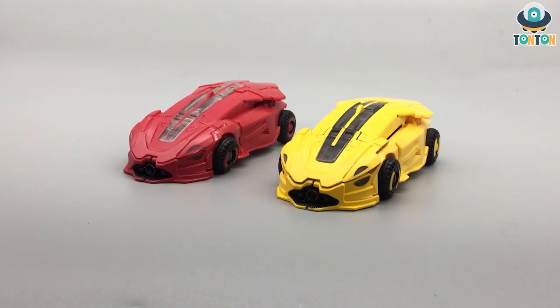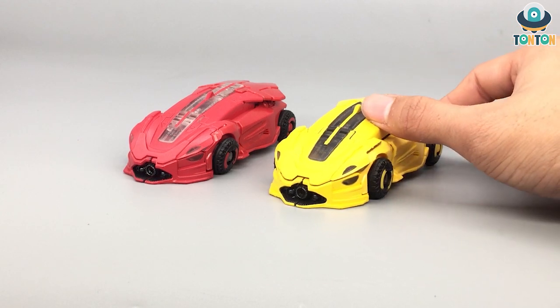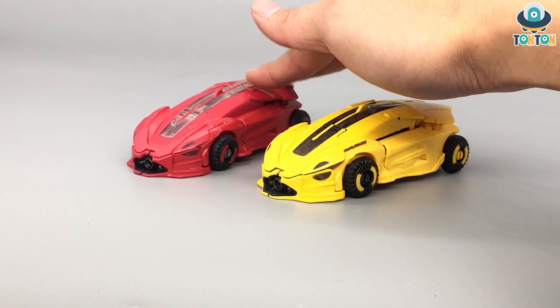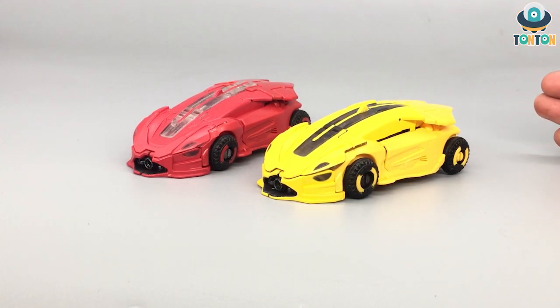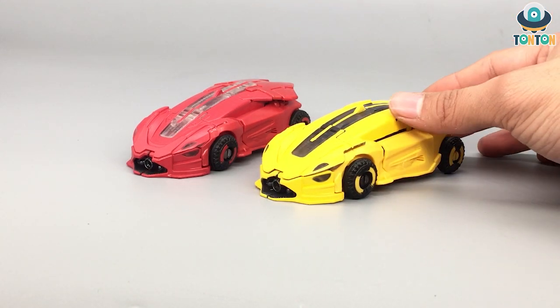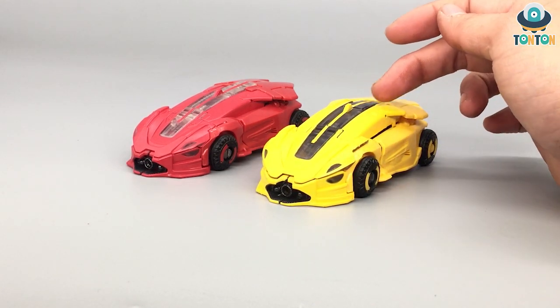So here we have B127 — let's call him B — and Cliffjumper. This is the Cybertronian sport car mode and the mold and everything is exactly the same. The only difference here is the colors. With Cliffjumper we got the red tone, the clear plastic, and the black from the tires and some other details. But with B we get a more focused color scheme: yellow, dark clear plastic, and black wheels.